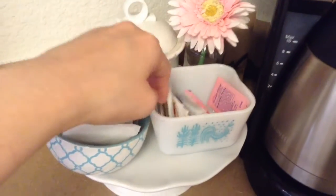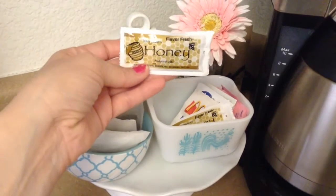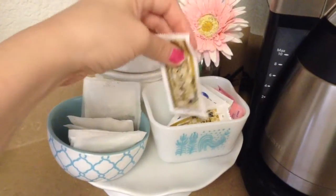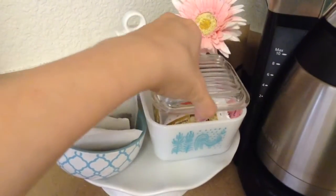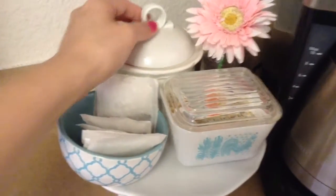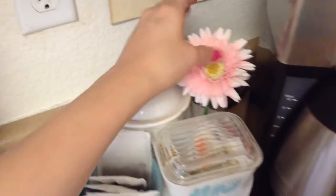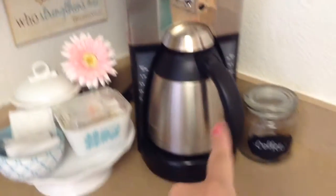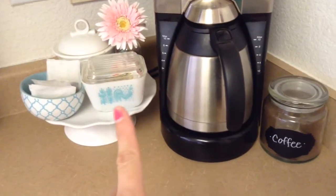If they want creamer and all that, this is just stuff I don't use. These I do use though — I usually pick extras up at Starbucks and just keep them there in case I run out. My sugar is coconut sugar, so I have that there, just a little flower, and my coffee pot. I wanted to put that up there but I didn't really have room.